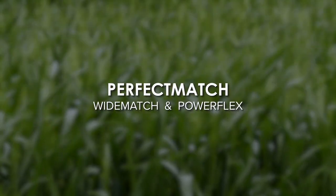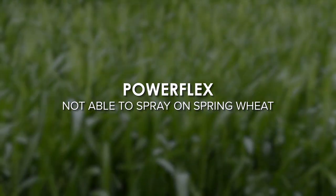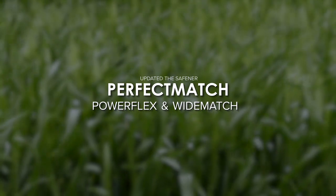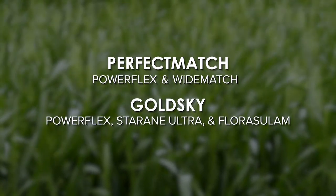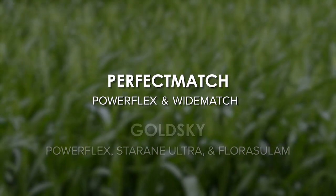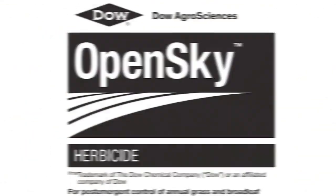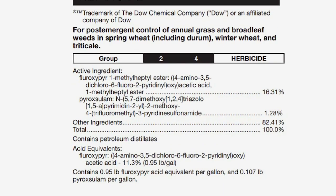A lot of these combinations can be a little bit confusing, so let's run through Perfect Match and Open Sky. With Perfect Match you've got Wide Match plus the PowerFlex component — but PowerFlex can't be used on spring wheat. What they ended up doing is changing the safener. So Perfect Match has the new safener with PowerFlex plus Wide Match. Open Sky is basically just the old Gold Sky with the new safener in it — same amount of weed control, just a slightly different safener.